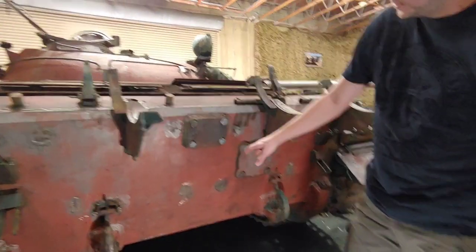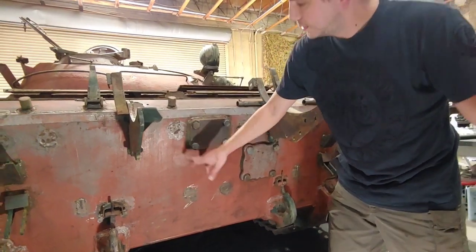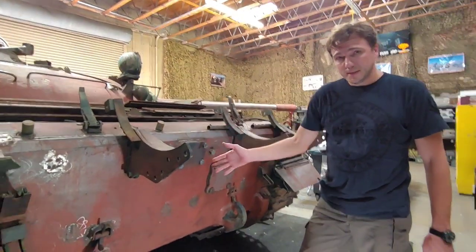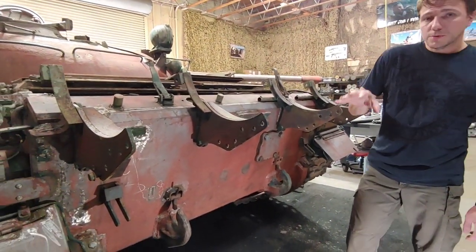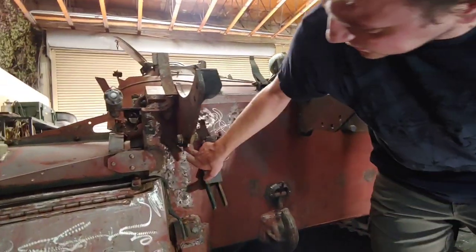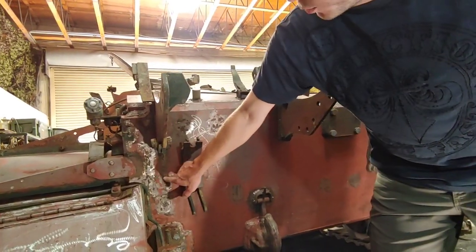Here at the back, a few more spots. We have a pretty good idea on what these are — these are track link brackets. We actually have the same type of setup on our T-62 tank. The mystery one for us again — maybe you can help — is this one right here; we are trying to figure out what that was.